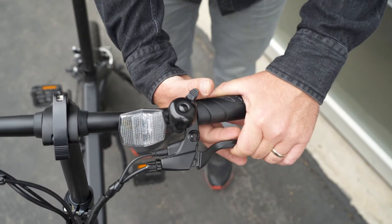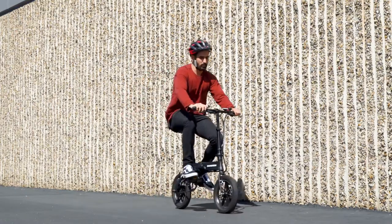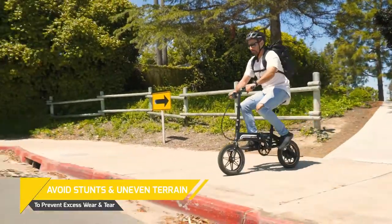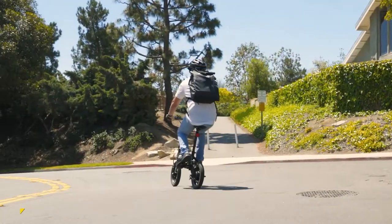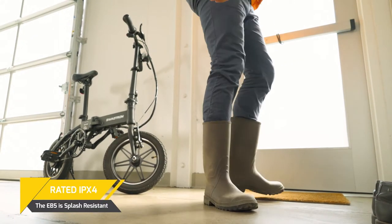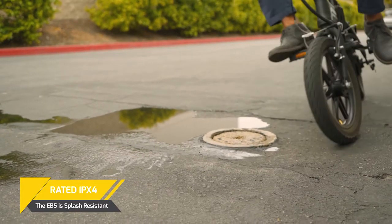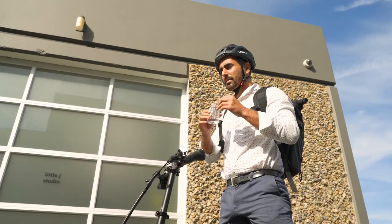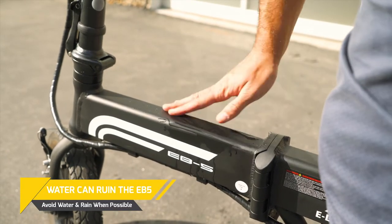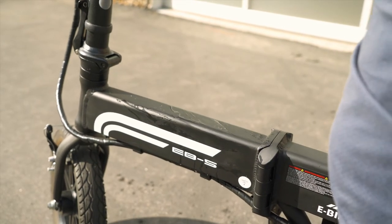The EB-5 is a folding commuter e-bike that is compact and fun to ride, but it's better suited for smooth, even pavement. It is not designed for stunts or tricks. If it's raining outside, leave your EB-5 at home. The EB-5 is rated IPX4 for water resistance, but it's not waterproof. While it can handle occasional splashes, water can still potentially damage the internal parts.